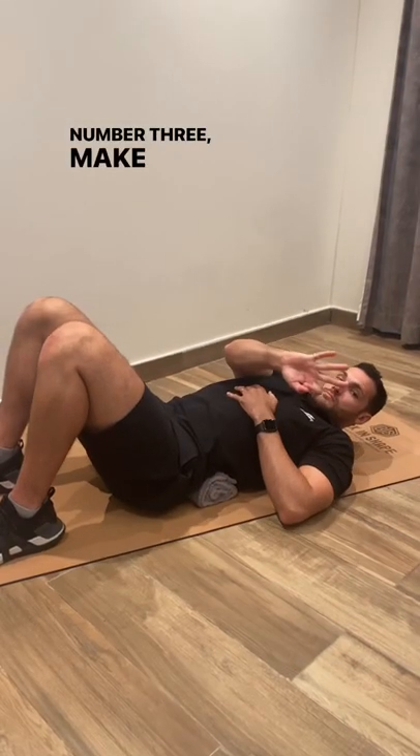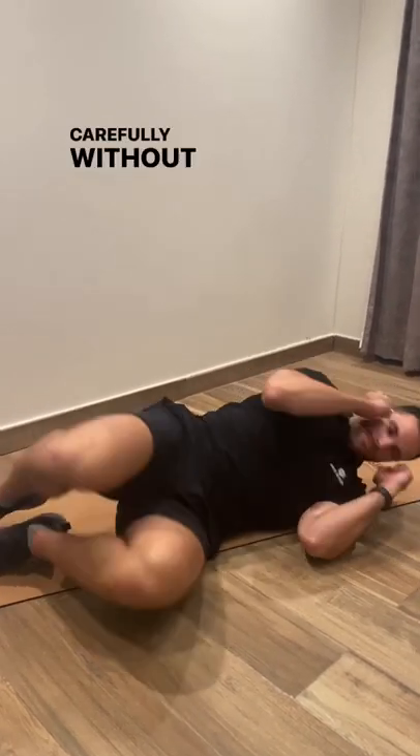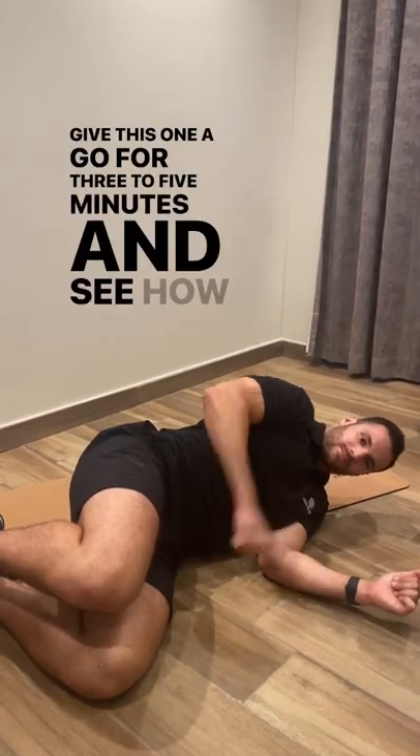Number three, make sure when you've finished, you roll off carefully without twisting at all. Give this one a go for three to five minutes and see how you find it.